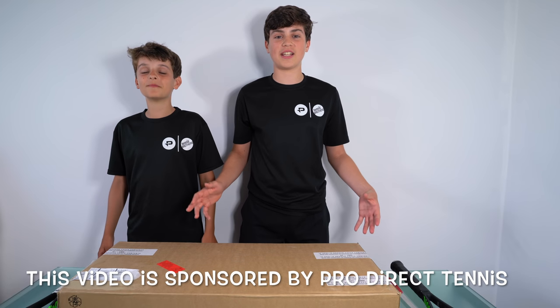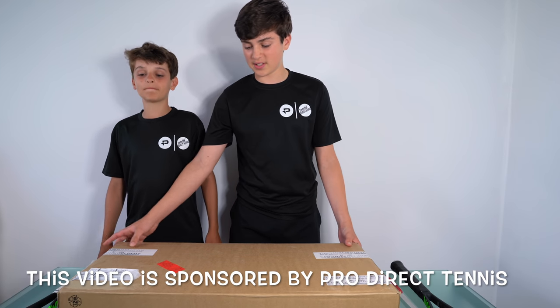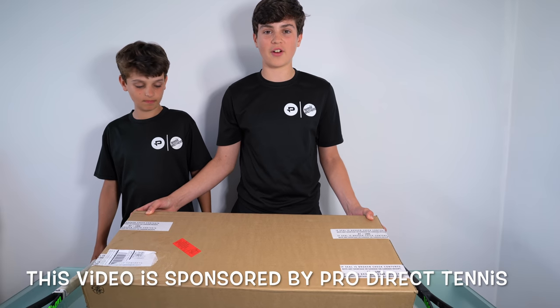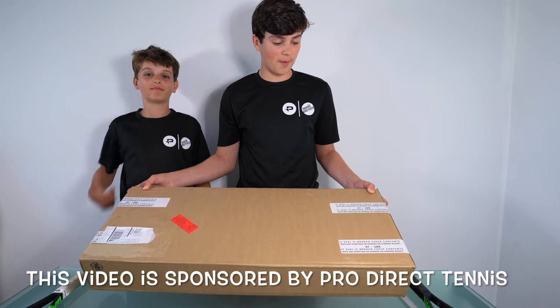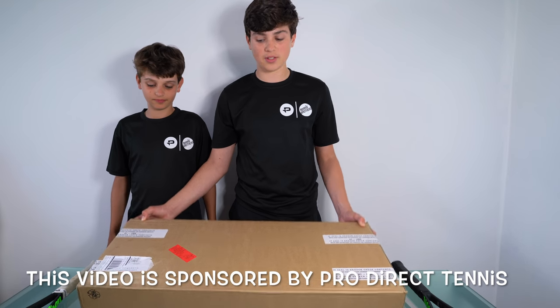Hi everybody, it's Felix and Lucien here from the Tennis Brothers, and today we are unboxing this big parcel from ProDirect. Thank you to ProDirect for sending this to us for free. So let's unbox it and see what's inside.